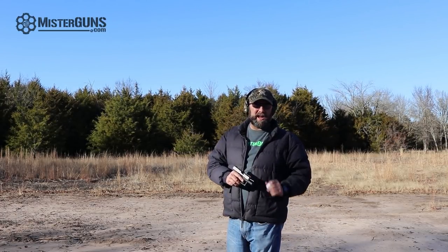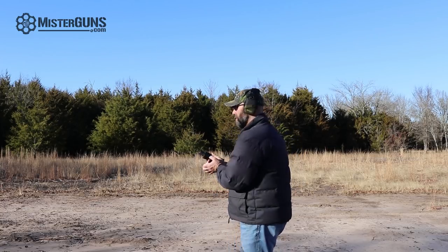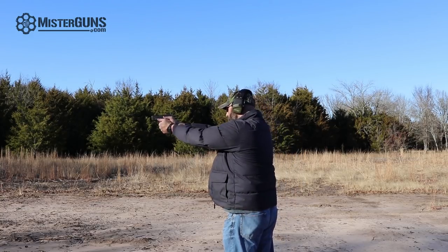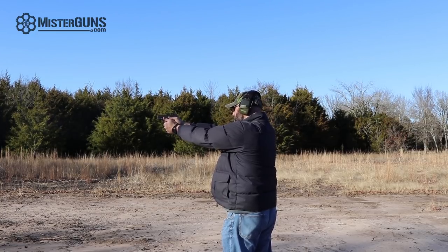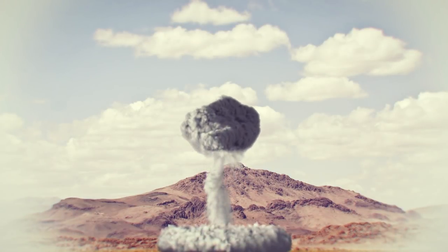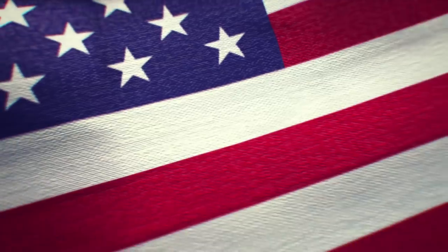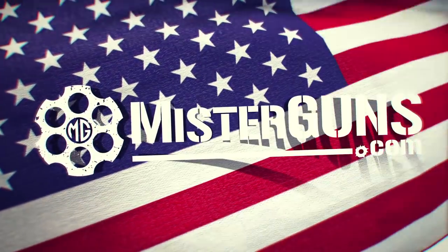All right guys, here it is, the brand new Glock 26 Gen 5. Hey everybody out in gun land, thanks for watching our videos.